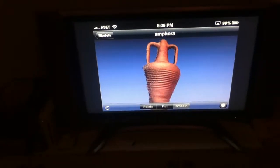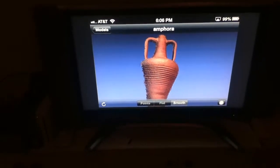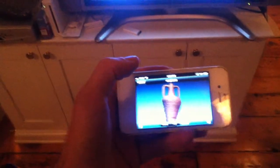Hi, everybody. What I am doing here is using AirPlay on my iPhone to mirror the image on the iPhone to my TV. I do that with Apple TV. It's pretty straightforward to do, and I have the open source application MeshLab installed on my iPhone.